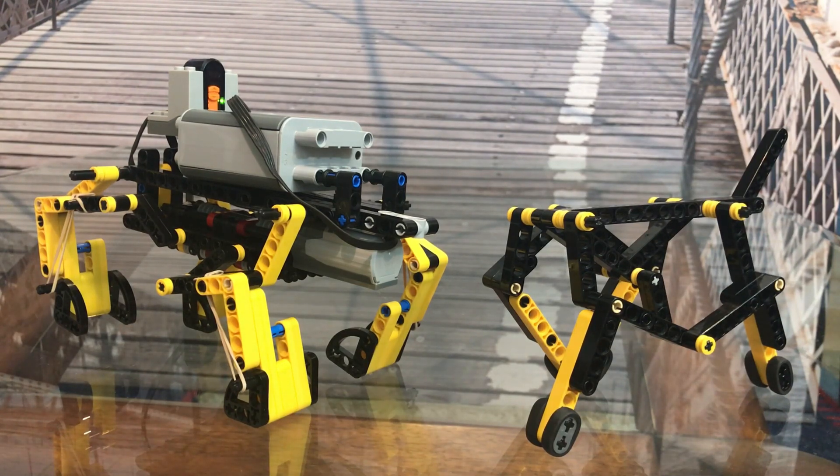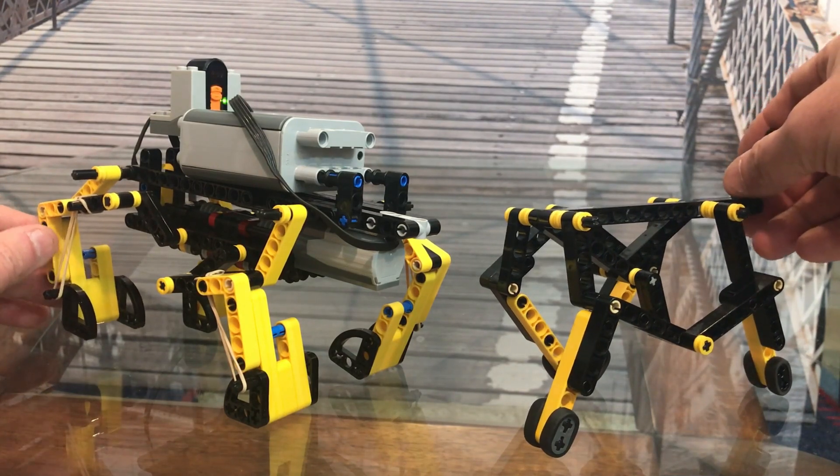Hi everyone. I wanted to point out a few differences between this motorized version and the non-motorized version of this walker.